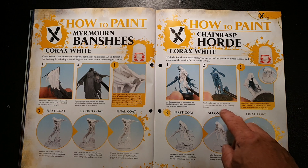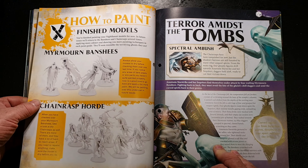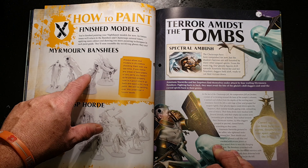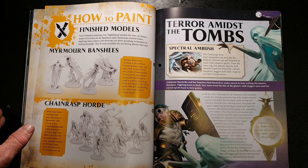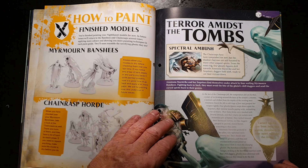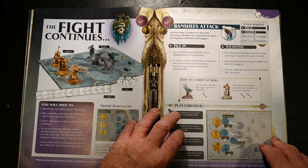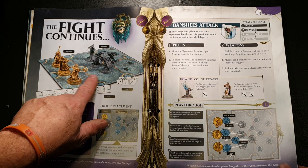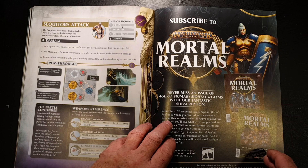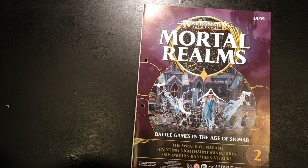For painting, they suggest putting down three coats of Corax White — and they've basically just left them white. They haven't actually done anything further, just painted them completely white. Obviously we'll go into more detail than that in future issues. Then there's a mission called 'Terror Amidst the Tombs — Spectral Ambush.' It's quite easy once you get into it. You get a battle mat in issue one showing where to place your figures, and this tells you how to do your attacks and what weapons do what. That brings us to the end of the magazine.